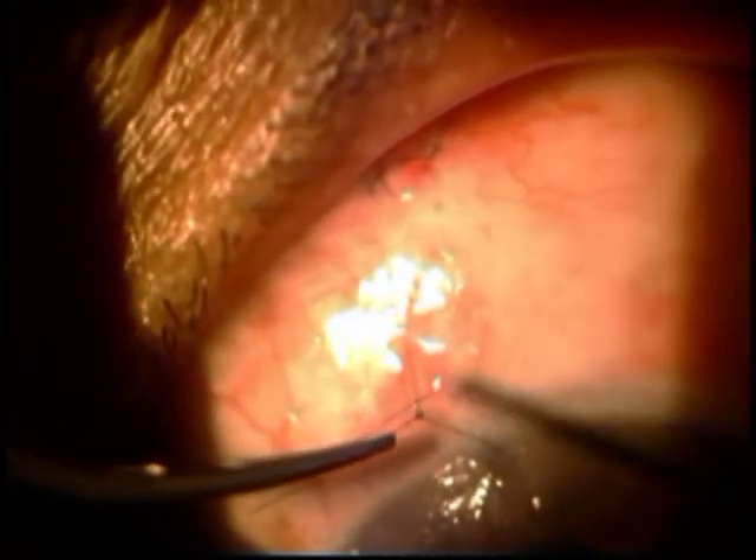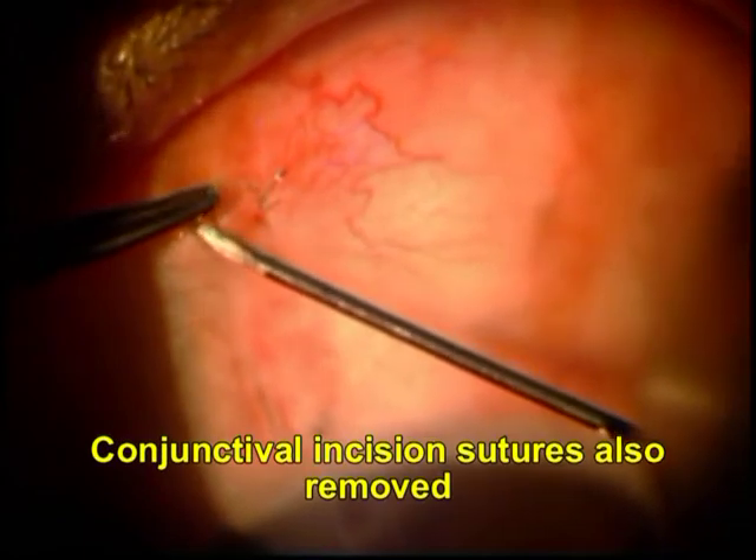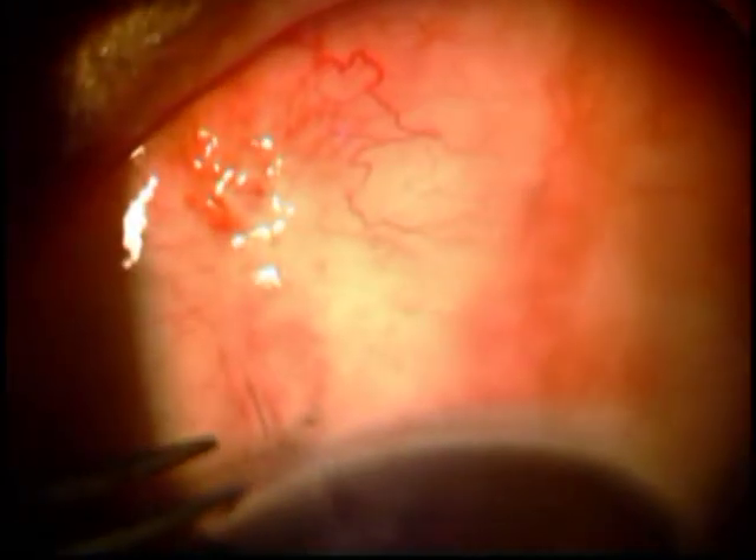This was applied at the time of surgery, and you can see that it's just a direct transconjunctival suture across the scleral tunnel, which compresses the tunnel and thereby decreases filtration in the initial postoperative period, and allows for some scar formation to happen.